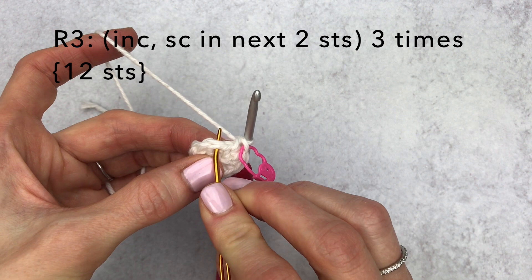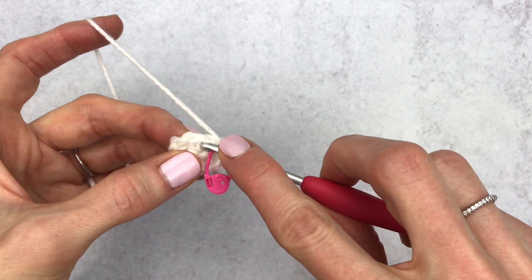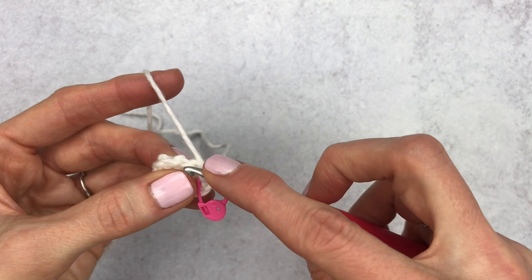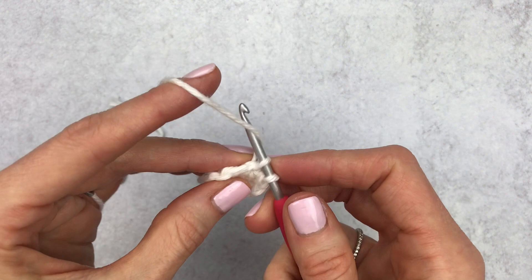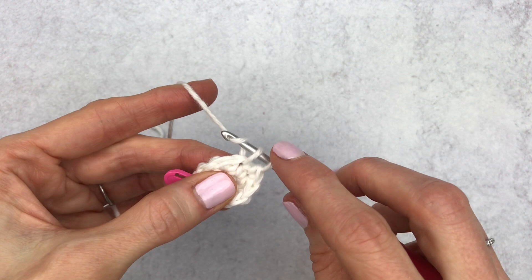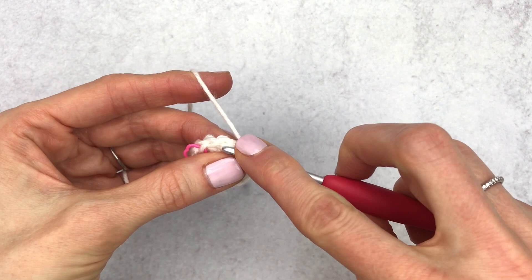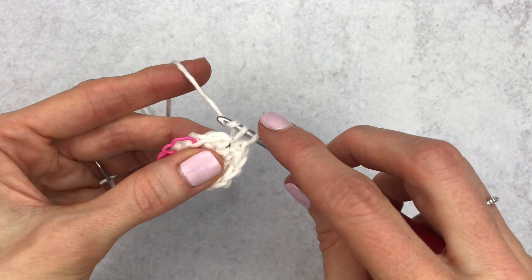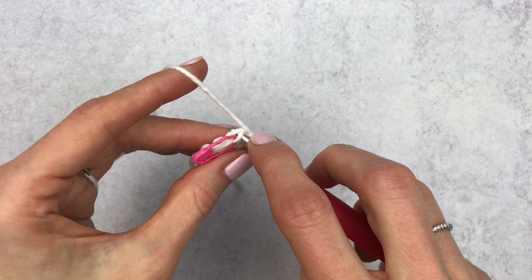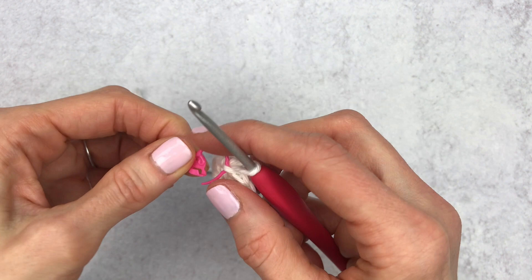For round three, increase in the first stitch, single crochet in the next two stitches — repeat three times. Make increase one, then single crochet one, single crochet two, then increase two, single crochet one, single crochet two, then increase three, and end with two single crochet. Change your stitch marker.